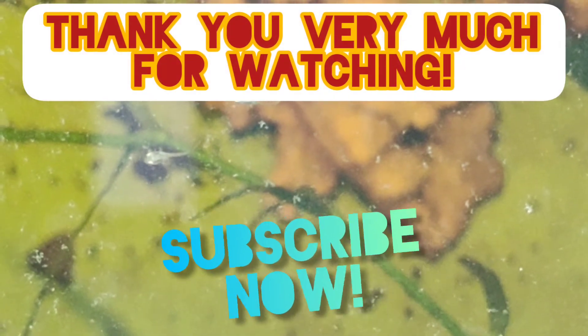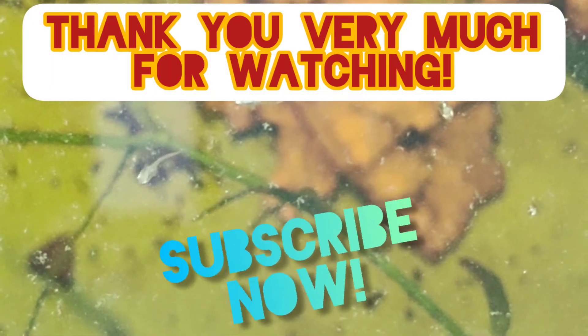Here are my fry again feasting on the infusoria that I just gave them. Thank you very much for watching — if you like this video and it helped you, don't forget to subscribe to our channel. Thank you very much for watching guys.